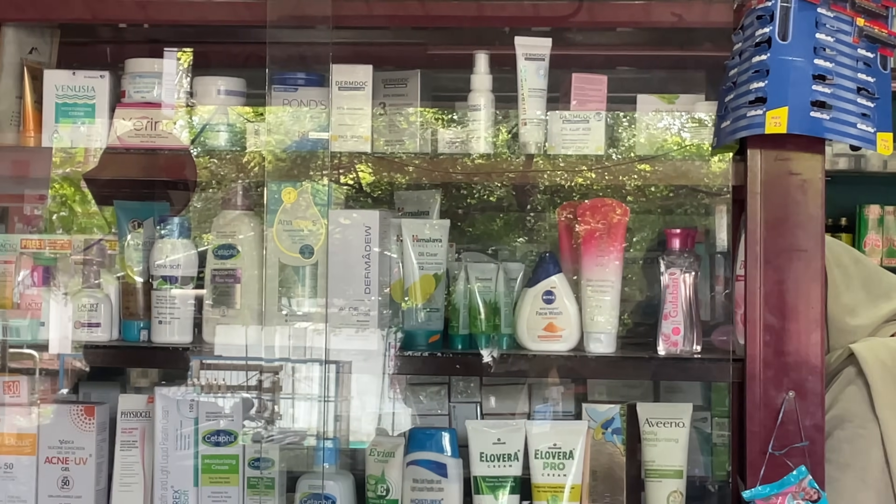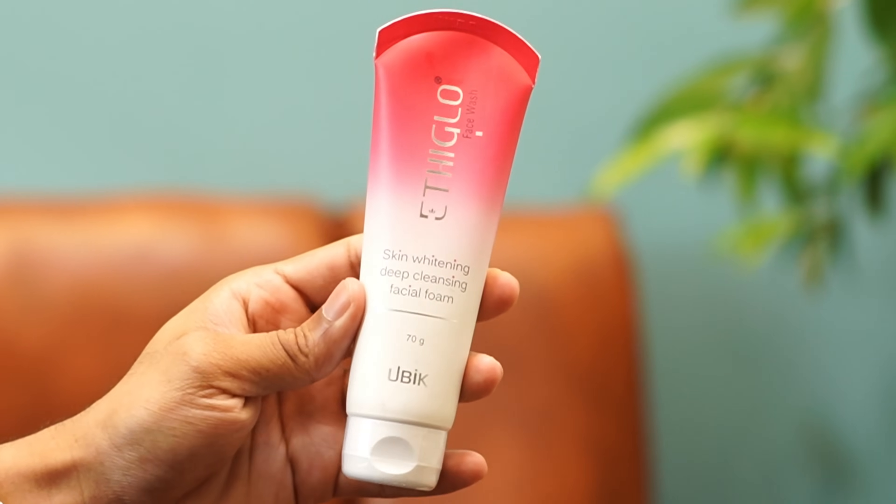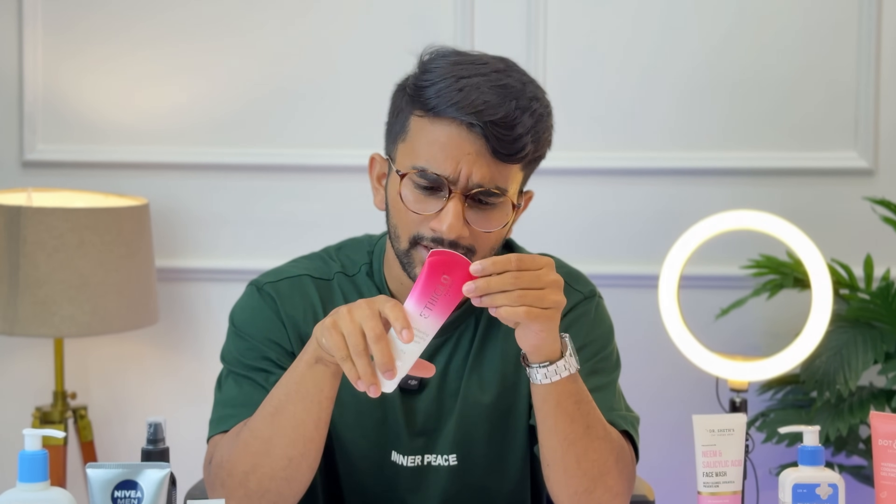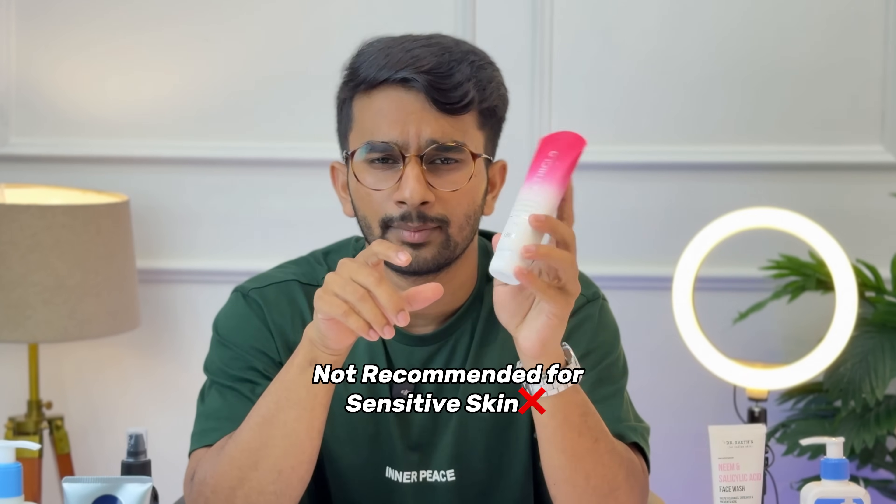If you go to a pharmacy, you can find face washes for skin whitening and skin brightening. There are many active ingredients like Kojic Acid, Glycolic Acid, Salicylic Acid, Vitamin E, Niacinamide, and Liquorice Extract. You can use a face wash with these active ingredients, but for sensitive skin, I recommend being careful.